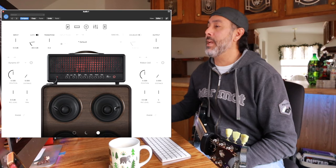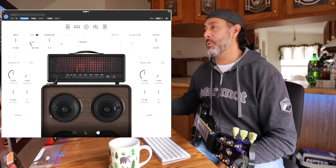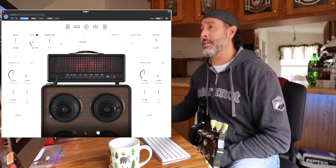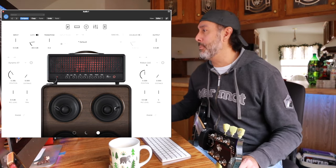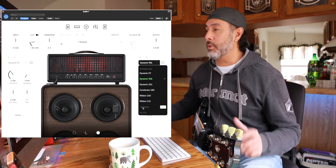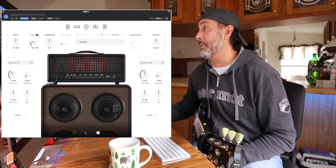Page three is your cab section and your mics, mic placement, all that stuff. I generally don't mess around with this page too much because right out of the box it just sounds good — if it ain't broke, don't fix it. You can change your mic placement, change up the mics altogether, or load in your own IRs. You can customize it as much as you want, but I just kind of set it and forget it.